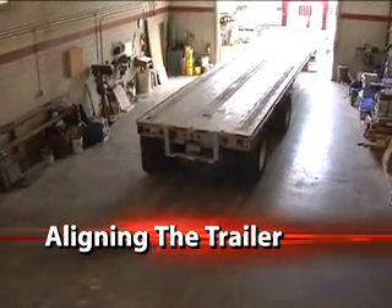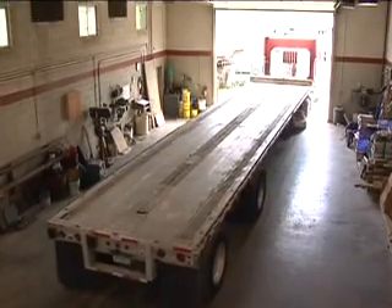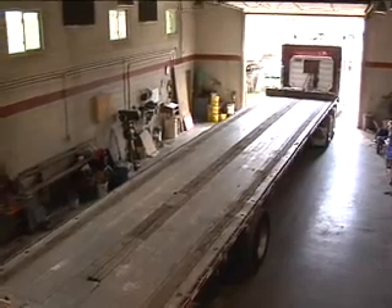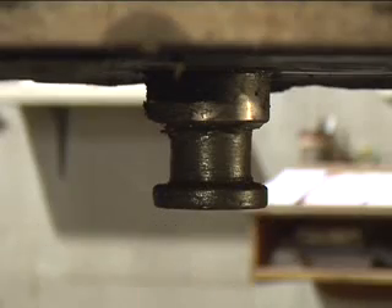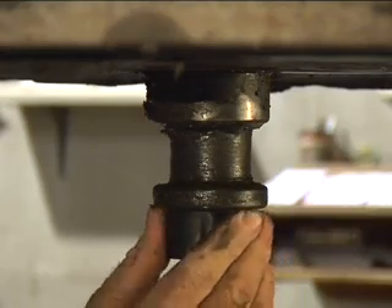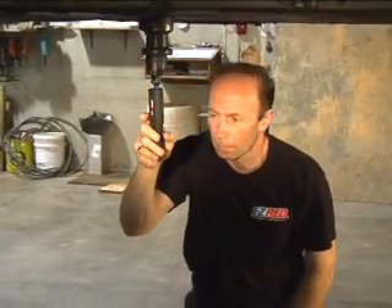To align the trailer, pull the trailer into the shop as straight as possible. Lock the brakes and pull tension as if you're pulling a load. Lower the landing gear, making sure it is level. Pull the tractor from the trailer and clean the fifth wheel pin with a putty knife and rag. Take the fifth wheel adapter and center it in the fifth wheel pin. Attach one laser to the fifth wheel pin adapter.